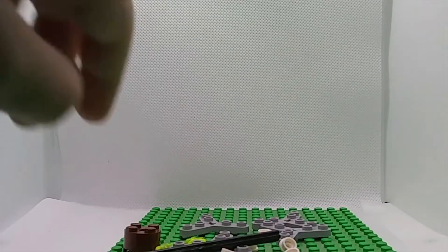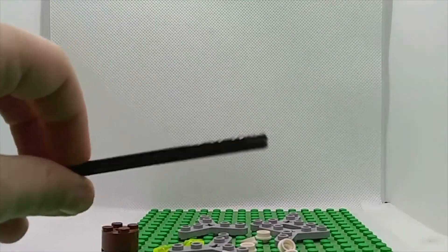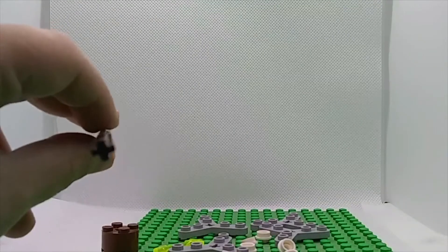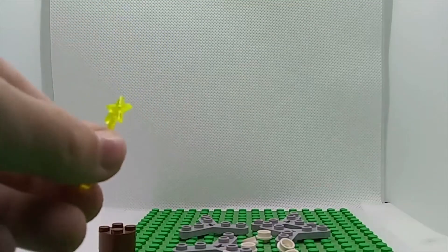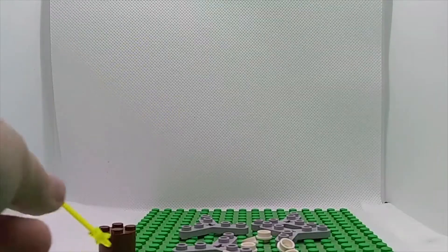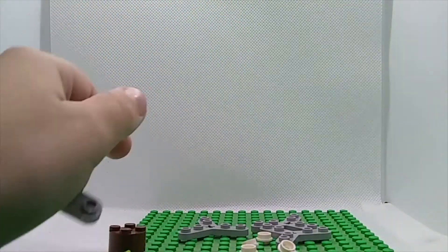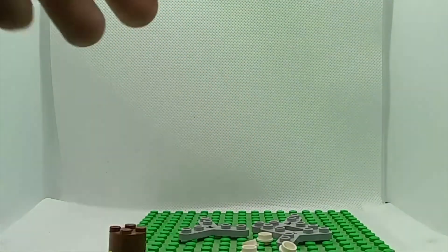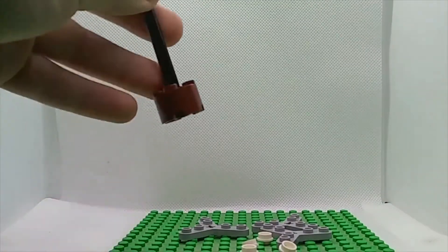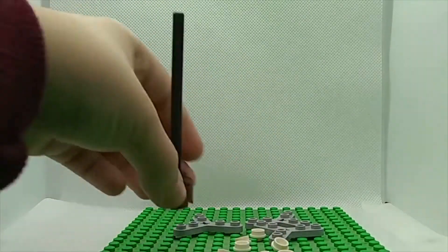Let's get started with the tree. For the tree you will need a two-by-two round brick, an approximately 10-stud-long X-shaped axle. If you want to add a star on your tree, just get one of these. You will need four helicopter plate pieces, ten of these, and one cone for the base. Stick the axle into the brick.